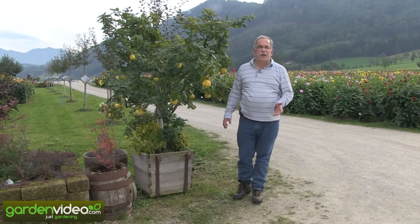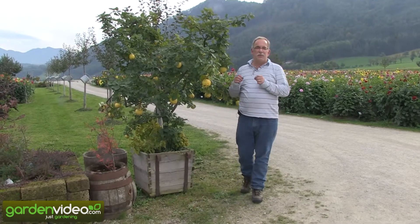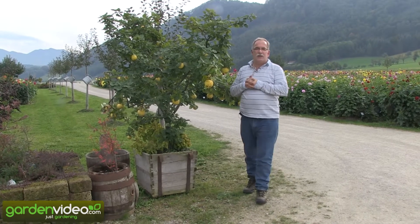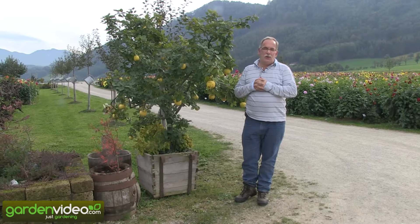Welcome to Lubera, fruit and berry plant producers and breeders. My name is Markus Kobold and today I am at Peter Haselhoff's nursery in Austria.